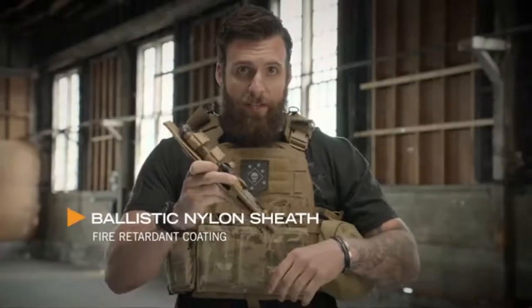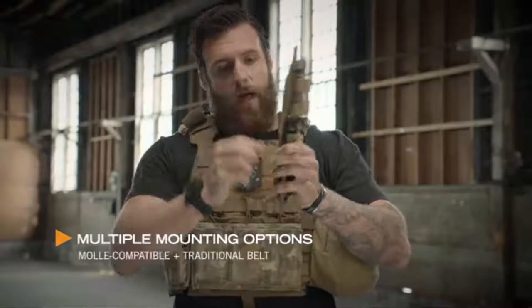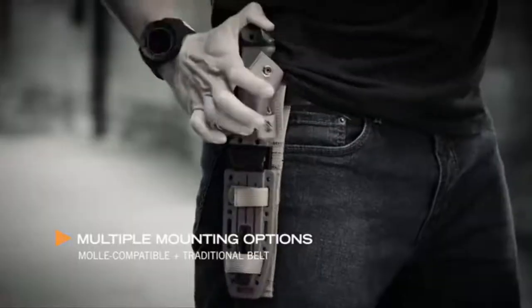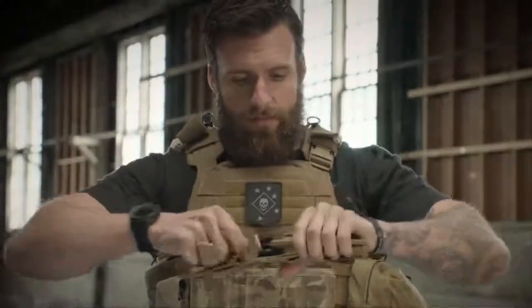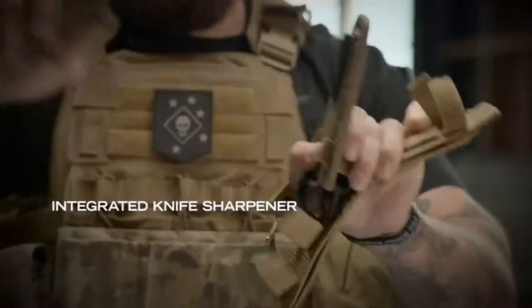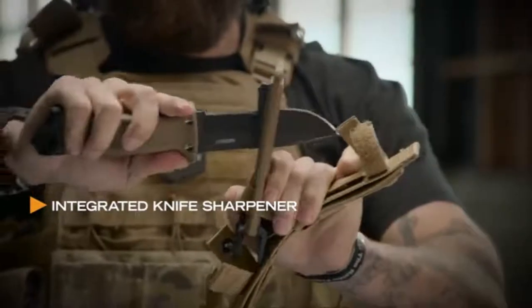It wouldn't be right to have a heavy-duty knife without a heavy-duty sheath. This sheath right here has MOLLE attachments for your vest, belt loops to put on your belt. Knife comes in and out both ways. Even comes with a sharpener — so if you're in the field, your knife gets dull, get it sharp, get right back on task.